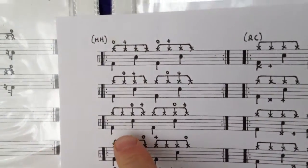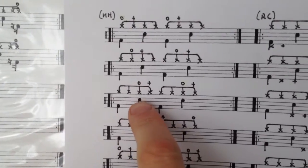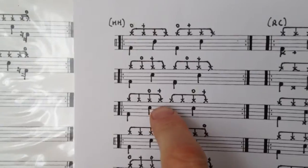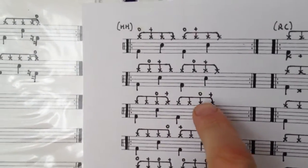The third of these is: you open with a snare, close on the subsequent beat, bass on the next, hat, open, close.